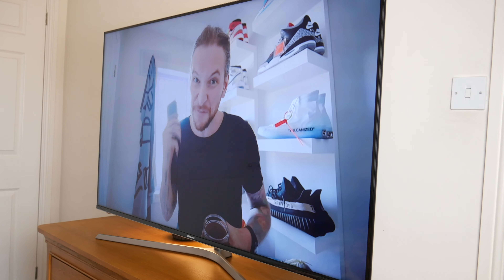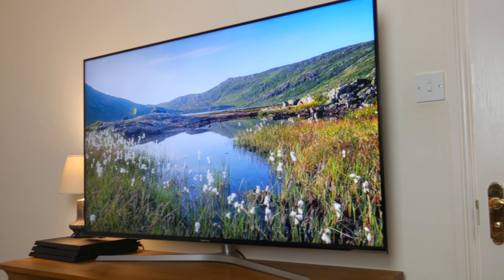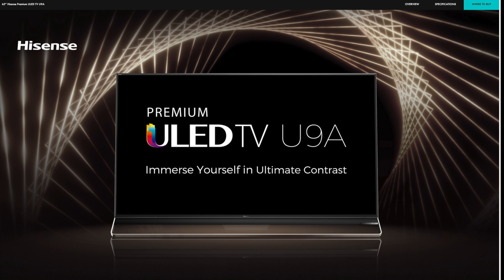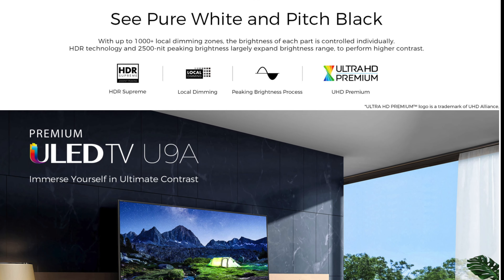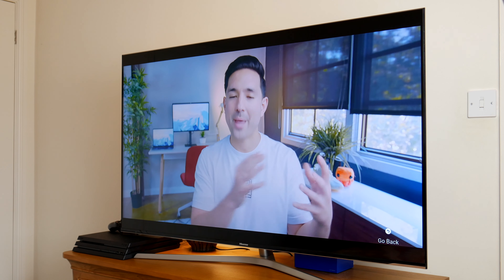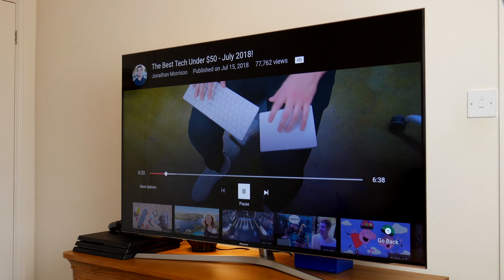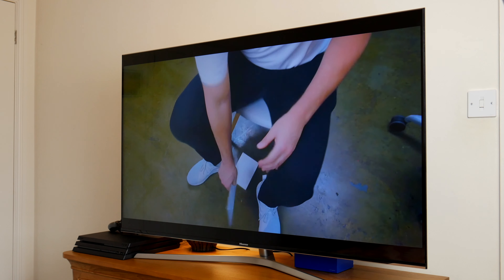Hey guys, it's Kay, and this is the Hisense U7A, the 55-inch ULED TV. I've been using this for about 6 months, nearly 7, so I wanted to share my experience with you guys. The new U9A series is out now and looks absolutely incredible, but it's in a different price category, so I know a lot of people will still be looking at this one, its predecessor. I want to talk about all the things this TV does extremely well, and maybe some things Hisense could improve on, so let's get started.